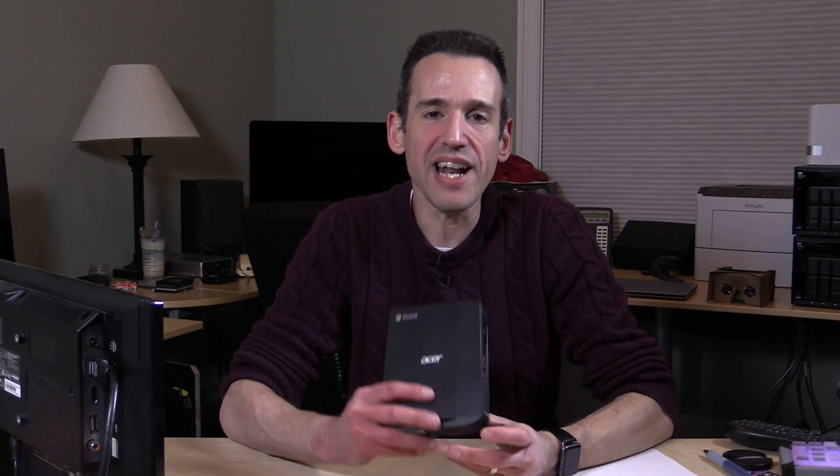Hey everybody, it's Lon Seidman, and we're checking out the new Chromebox from Acer. This is their CXI 2. They had a CXI last year that looks almost identical to this one, but this one is a little bit faster, so we'll be putting it through its paces in a few minutes.